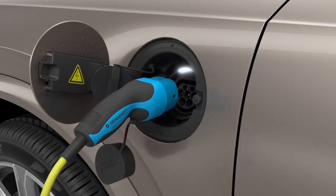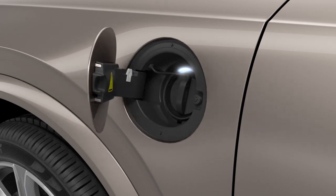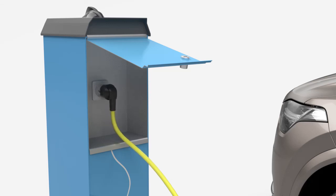Remove the charging cable from the car and replace the covers. Close the hatch. Remove the charging cable from the main socket.